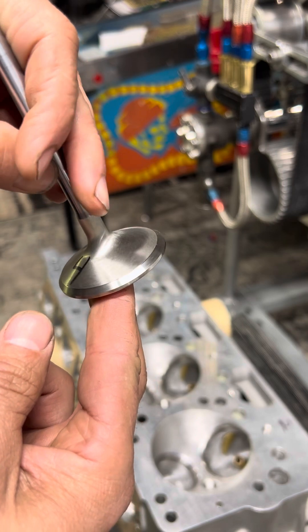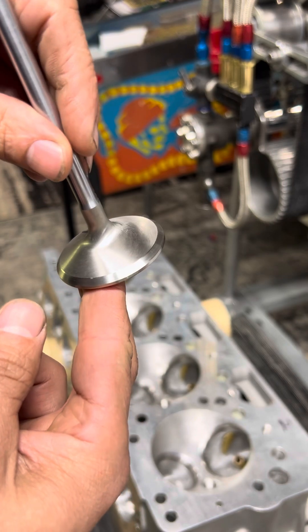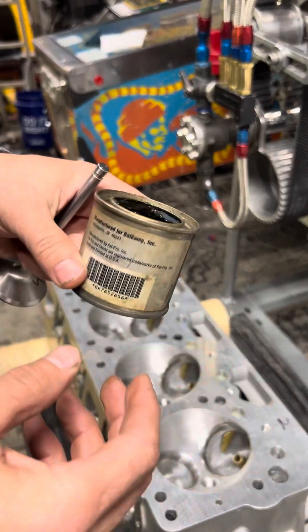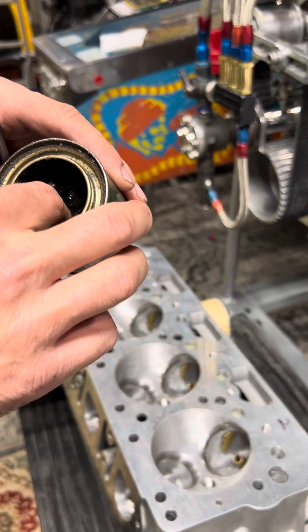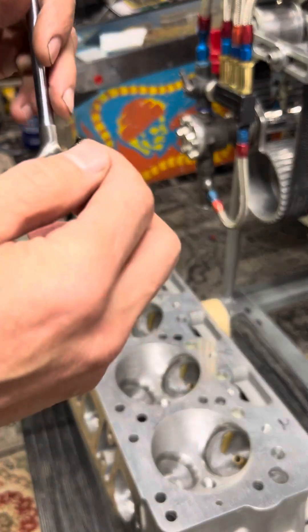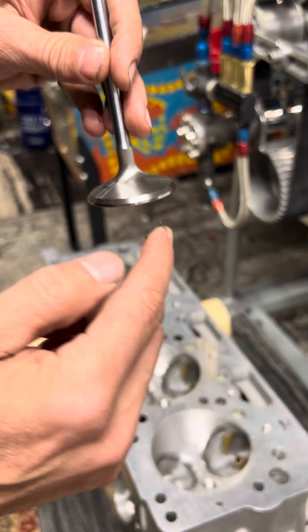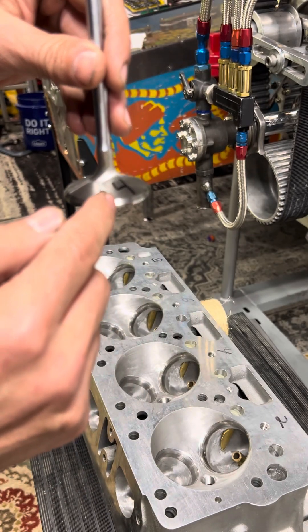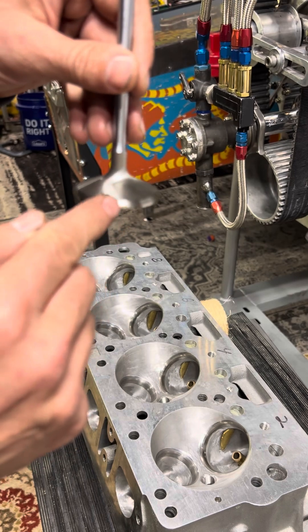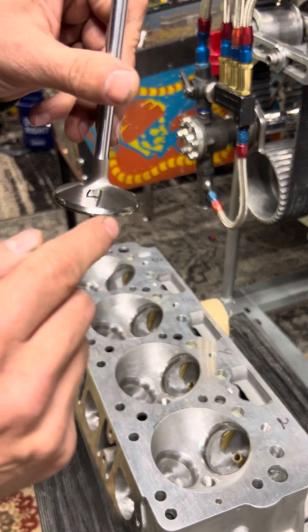So it's new, no markings on it. What we do is get the compound here - kind of gritty. Put some on the valve here. All right, that's good enough.